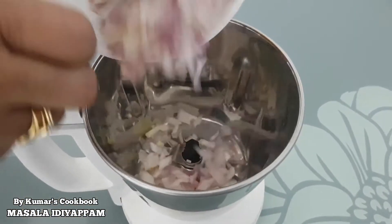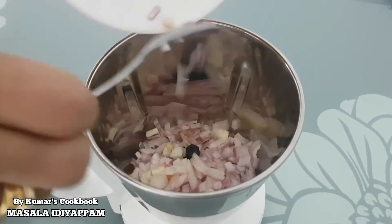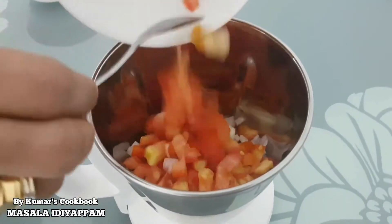The sauce has a little flavor. Let's start with the sauce. Let's put a small amount of sauce in, and let's add some more sauce.